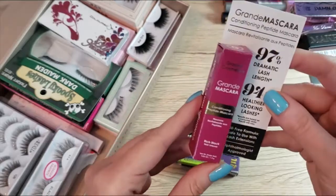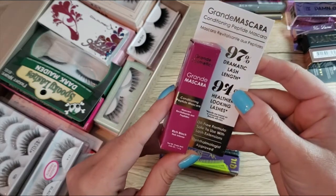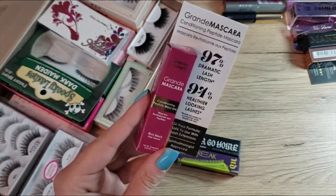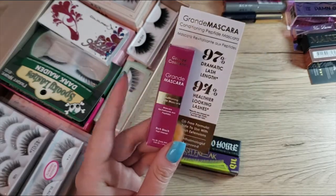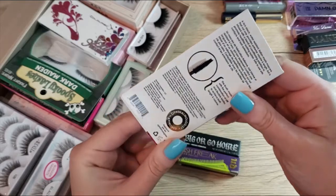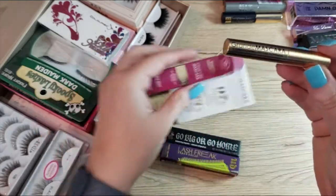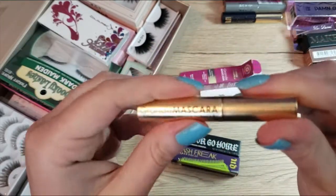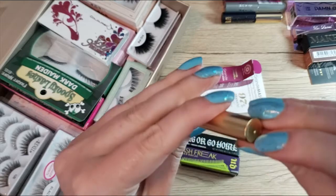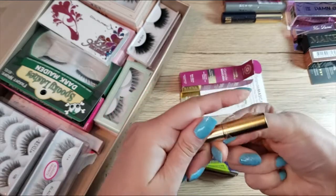Lastly, I have the Grande Mascara Conditioning Peptide Mascara. I've not used this before, but I used the Grande Lash Primer and it smelled so bad and irritated my eyes terribly. So I want to open this now and give it a smell test, because the lash primer was really awful — I could not use it. It irritated my eyes and I don't generally have sensitive eyes, but it was pretty potent.